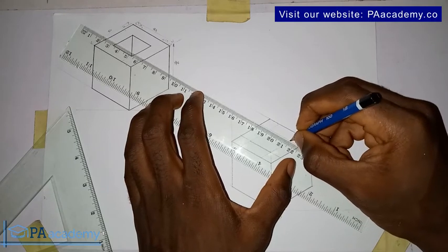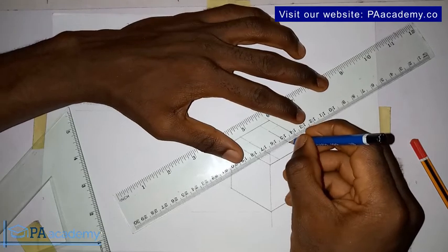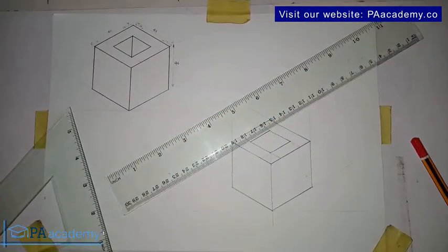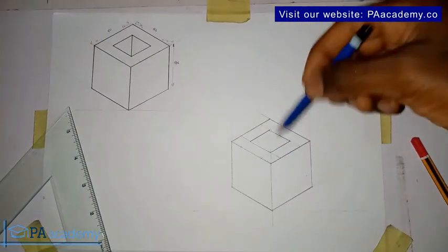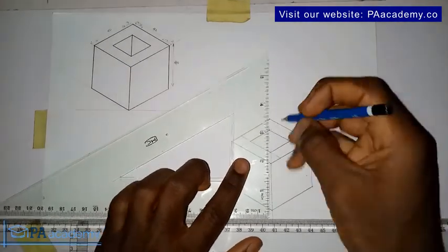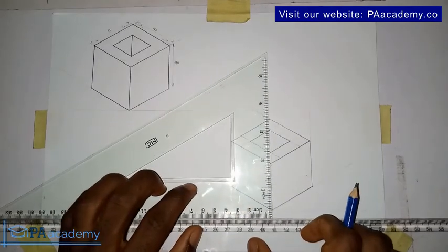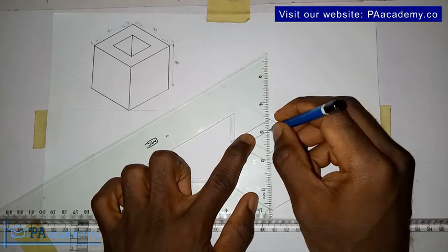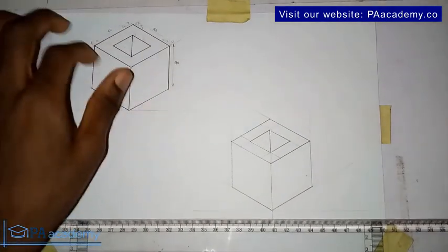This is what we currently have. To draw this line that makes it show it's really a hole in there, bring back the T-square and then bring in your set square. Make sure it is set in position at an angle of 90 degrees. From this point of intersection, draw the line down. With this, we've been able to replicate the isometric drawing we are looking at.